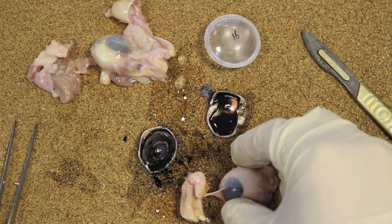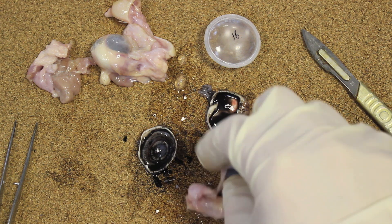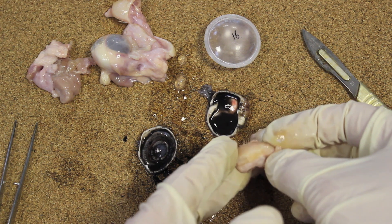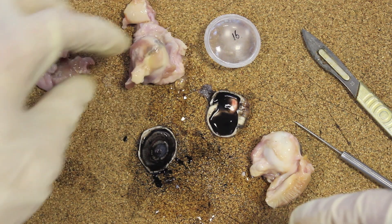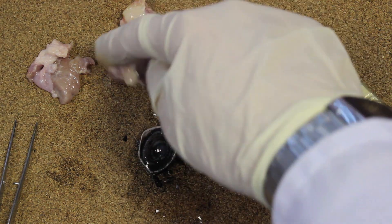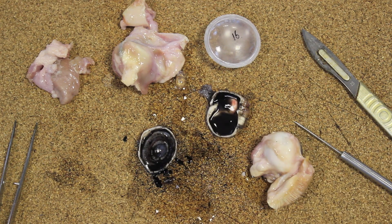Here are a couple of other eyes. This one still has a large amount of the eyelid attached, including some rather nice eyelashes. And this one has a particularly good optic nerve coming out the back, still in good condition. You can see the thickness of that major nerve, which is going to carry those signals to the brain.